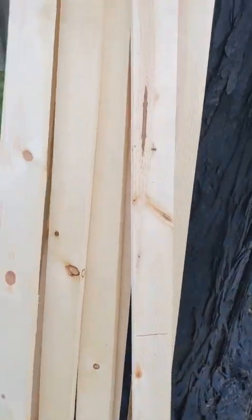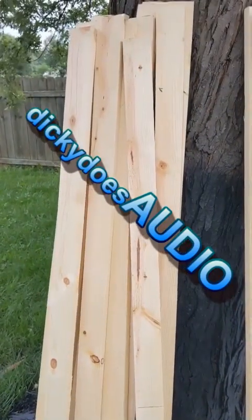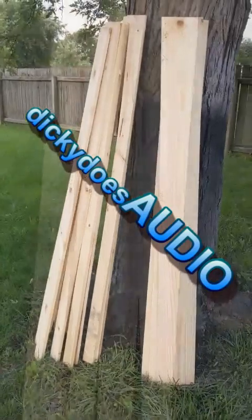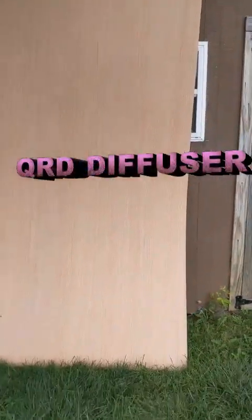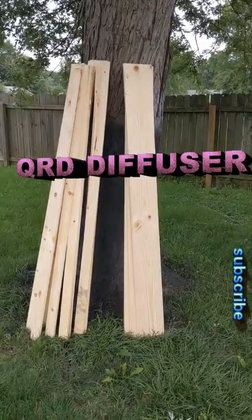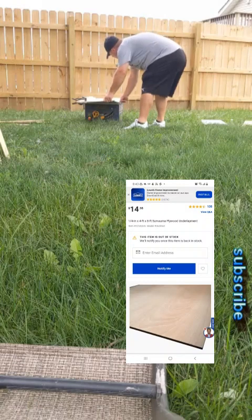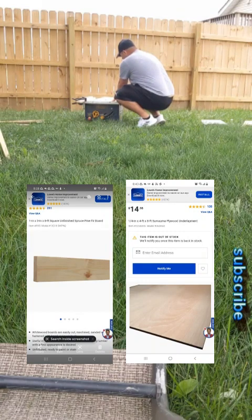Welcome back to the channel. In this video I want to show you how I built a QRD diffuser that would probably run you around fifteen hundred to two thousand dollars, and I was able to do it for less than a hundred dollars. You can see right there a four by eight sheet of underlayment used to level a floor, and some one by three pine boards and a one by eight pine board to make this.